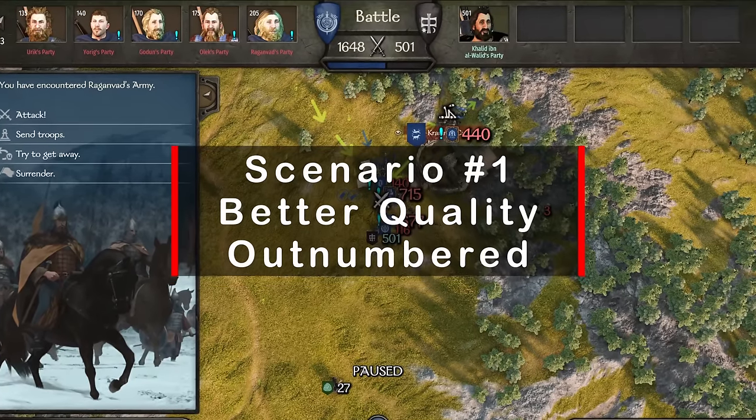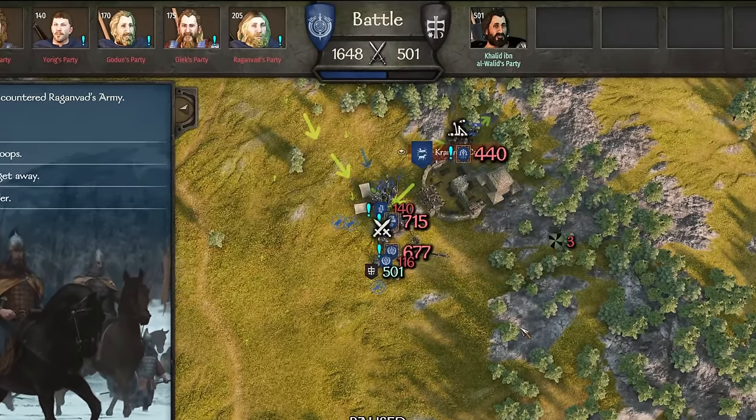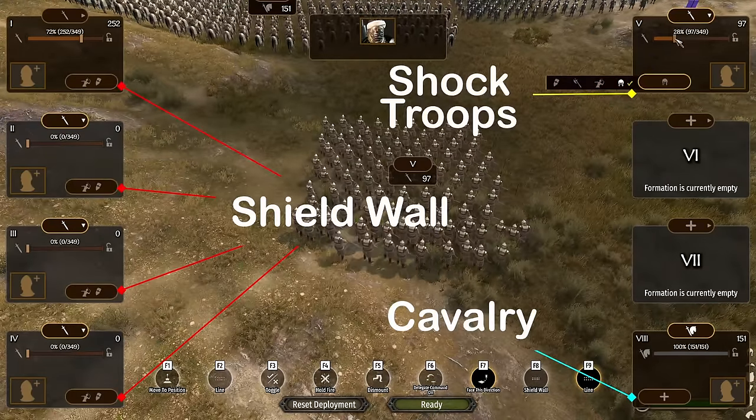To make this tactic work, let's try out two different scenarios, starting with an army of elite troops. In this case, we're outnumbered 3 to 1. Our army is composed of a shield wall, cavalry, and shock troops.